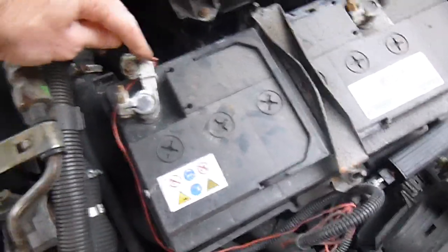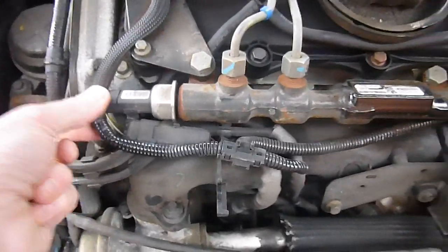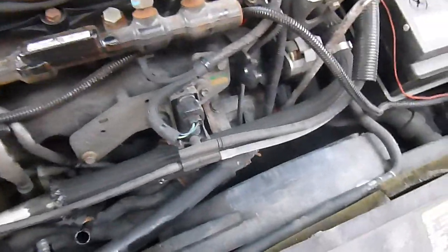Ultra easy to install — just a quick terminal off the battery and the cable run plugs straight into the end of the common rail on this particular Mondeo. Others can be a little bit more complicated and you might need an engineer to install it for you, but this one was brilliant.